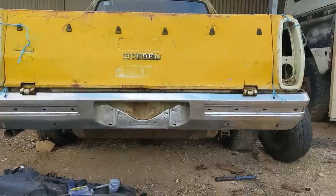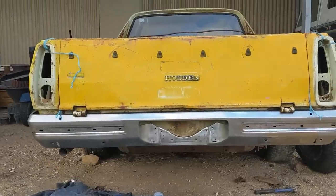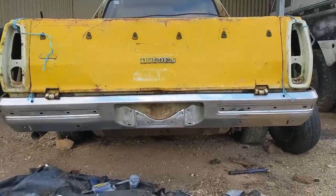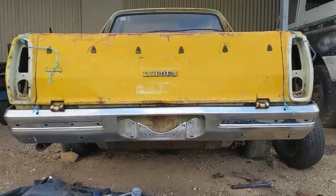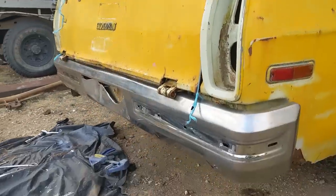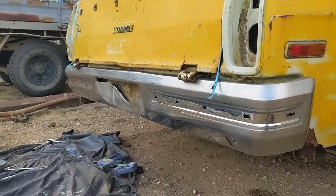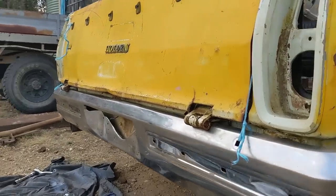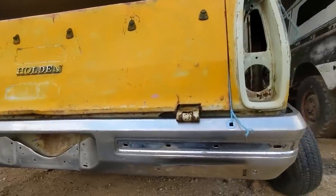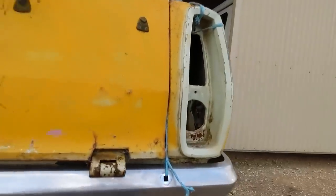At the moment I just want to test fit this on the ute. I don't know of anyone that's done this before - I couldn't get any information on how to fit it so I've just been learning the hard way. It obviously isn't a direct fit at all and sticks out a little bit on the sides. Also, getting those rear bumperettes off is one of the hardest jobs of the whole build - an absolute nightmare. I don't know what Holden was thinking.